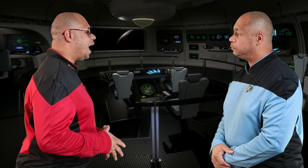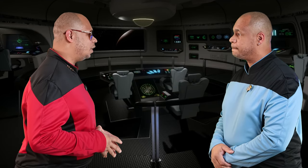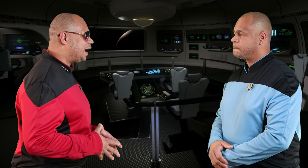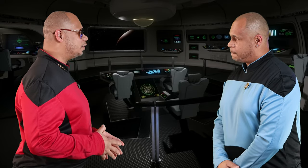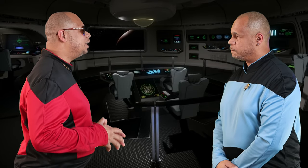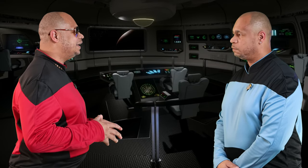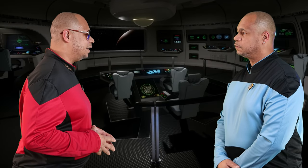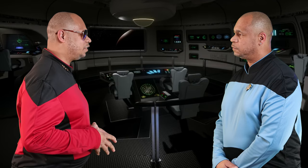Lieutenant. Hi, Captain. We have arrived at planet Gravstar. I need you to beam down to the planet to get this special package. This is a special part for our warp core so we can go to warp speed. I need you to immediately beam down to the planet and get this special part.